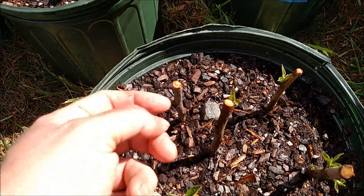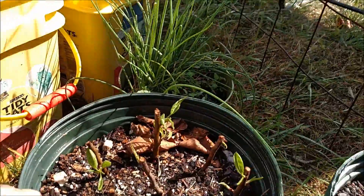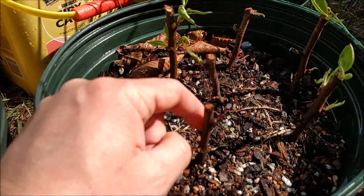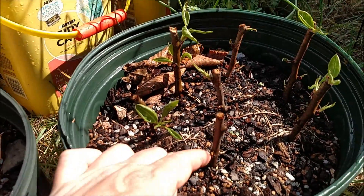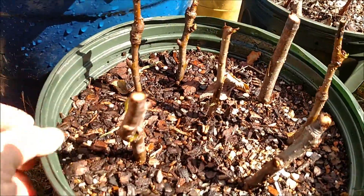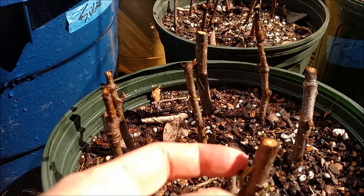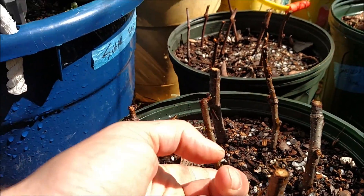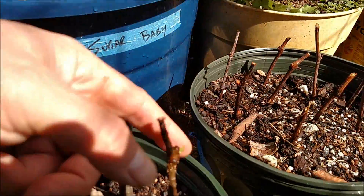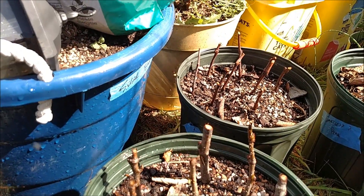This is another success — I believe this is the Bartlett question-mark pear, and almost all of these have budded out. This one here just started budding out, so it's a late comer. And this one — I think is an Asian pear — I was just about ready to give up on them, but a couple have started budding out just within the past two days. A little bud here, a little bud there — about two or three of them have already started. The more the better!